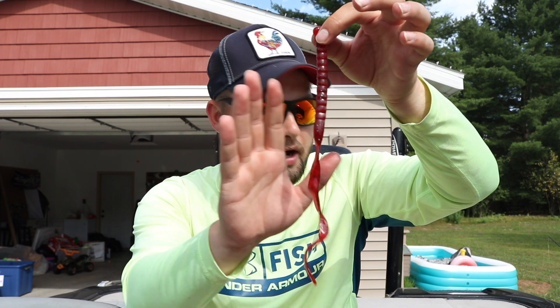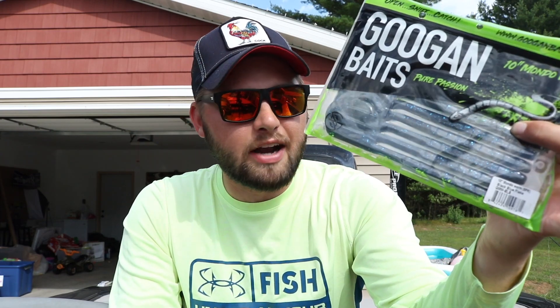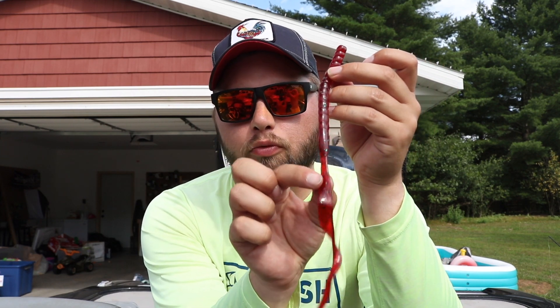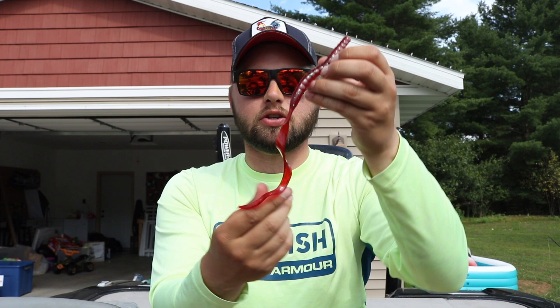I like to use this June Bug color, or I'll switch over to a Guggen Baits Mondo Worm in black and blue or green pumpkin. One tournament I won in the summertime last season I was using a green pumpkin Mondo Worm and it was catching me all sorts of fish. The X-Zone Blitz Worm has a really long ribbon that gives super nice action in the water — unique compared to other worms. Usually I'll use a half-ounce tungsten weight Texas-rigged with a 5/0 hook and just drag the bottom. Get yourself a big worm and drag the bottom — I promise you will catch some biggins.